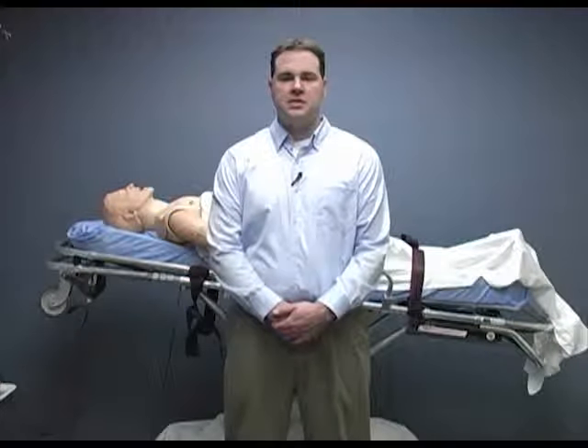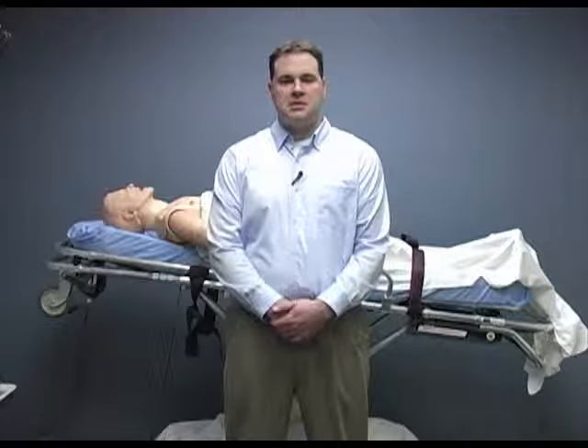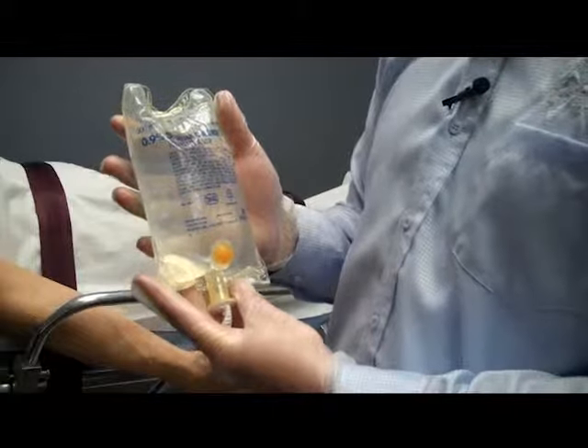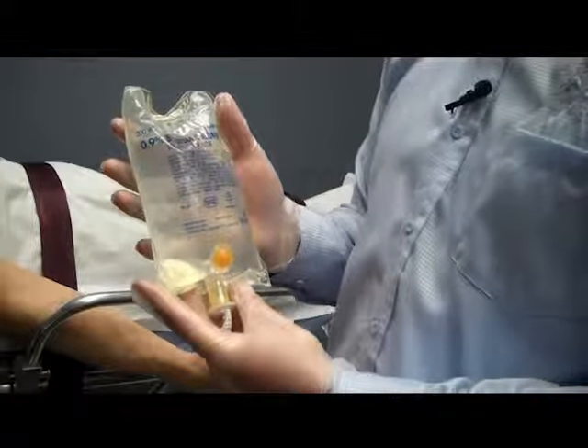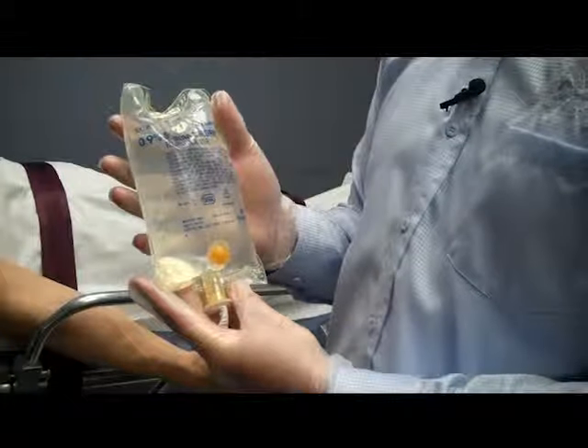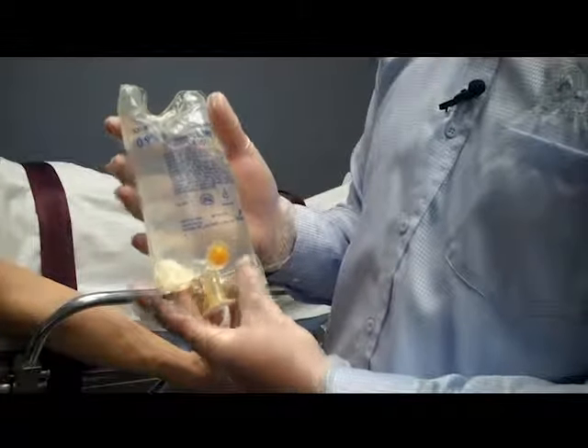First you need to explain the procedure to the patient. The next thing we are going to do is check our equipment and material. You are going to make sure you have the proper fluid, it is not expired, and there are no punctures, tears, or leaks in the bag. Finally make sure the fluid is clear with nothing floating in it and it is not discolored.